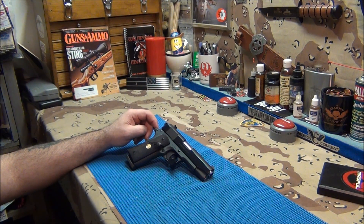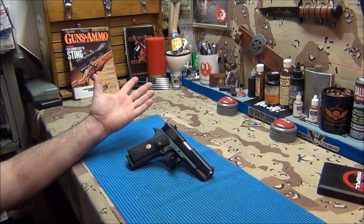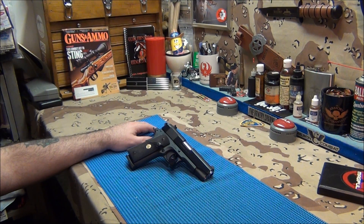The Ed Brown trigger is so light it surprises me every time it falls. A lot of shooters say being surprised is the correct way, but not for me. I want to know when the hammer's going to fall — for bullseye shooting specifically, not self-defense or running and gunning. Taking one shot at a time, if I know when the hammer's going to fall, I have a better chance of hitting that bullseye. That's why if you look at my shooting videos, this Colt does the best because I know that trigger.